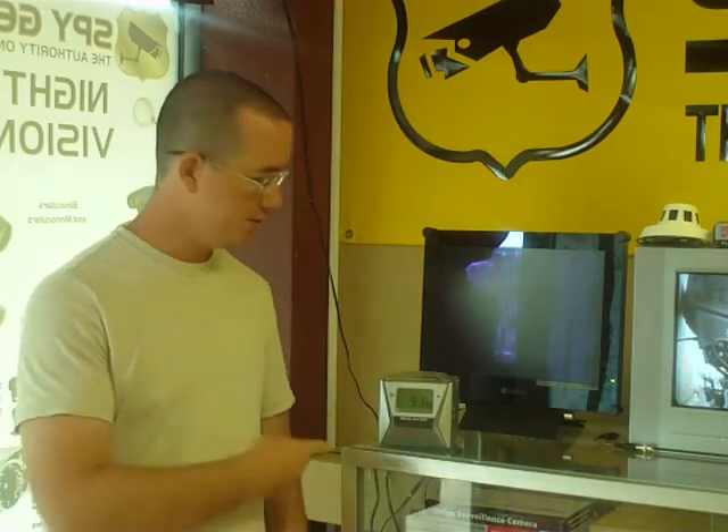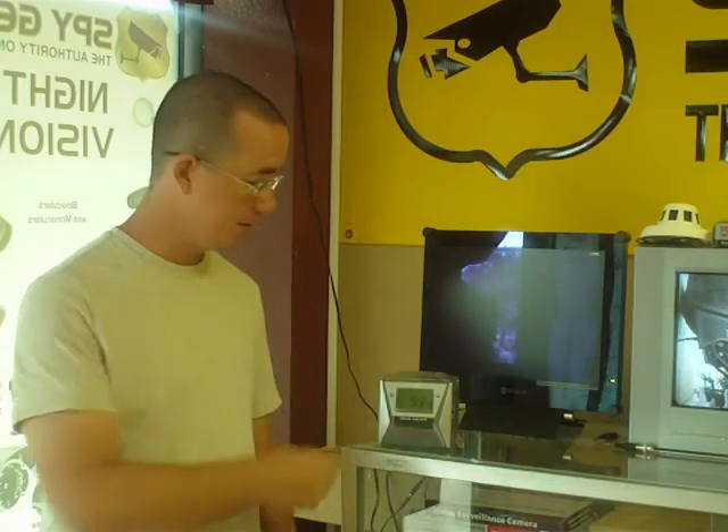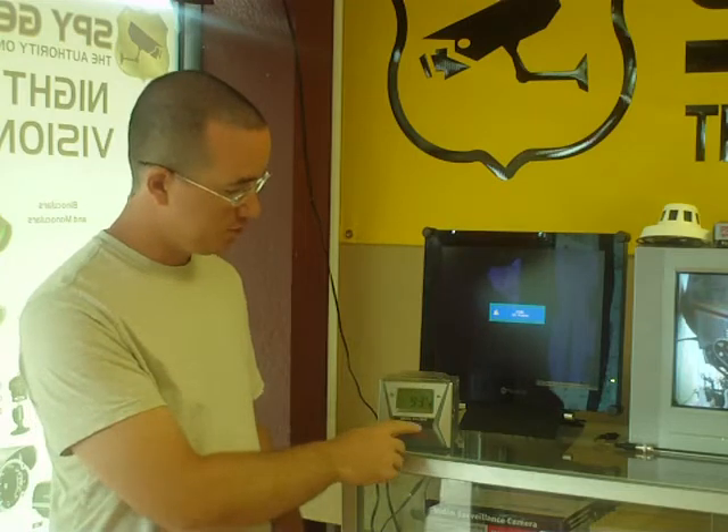Hi, I'm Robin with spycamstore.com and today I'm going to show you about the Cube Clock Radio Hidden Cam DVR. This is a device that you can put in a place almost anywhere. It is a hidden camera — the little camera is hidden behind this little strip right here, unnoticeable to the naked eye.